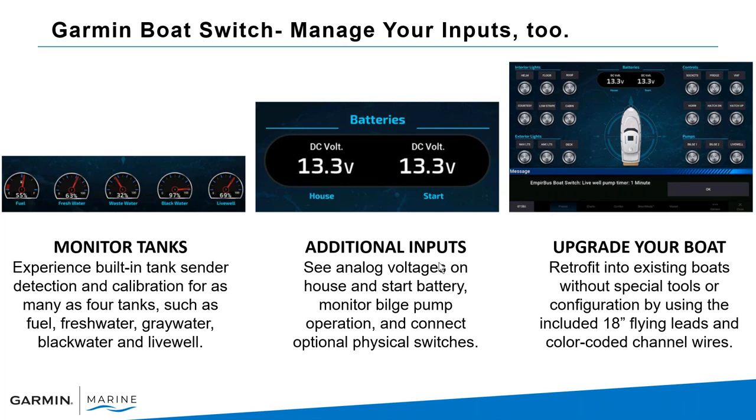You can manage inputs and monitor tanks as well — fuel, fresh water, wastewater, black water, and live well. Boat Switch has the ability to monitor those tanks and set them up directly, so you wouldn't need a separate GFL-10 tank level sensor. Those different tank levels will display right on your screen.